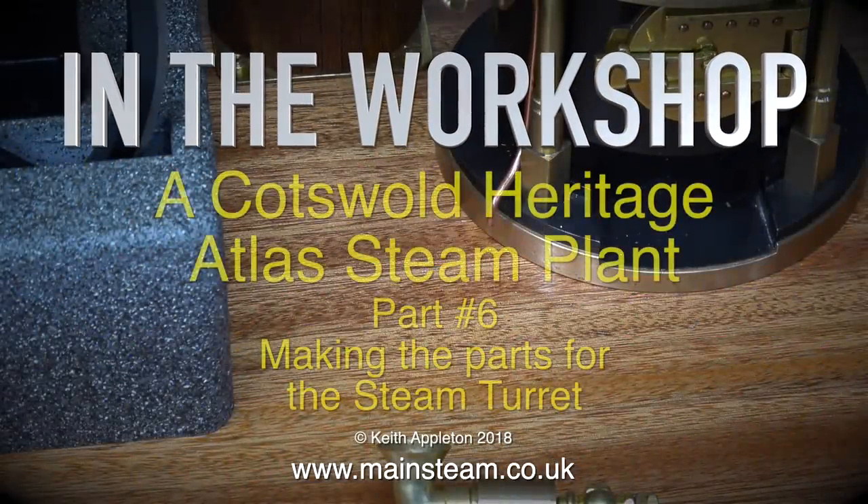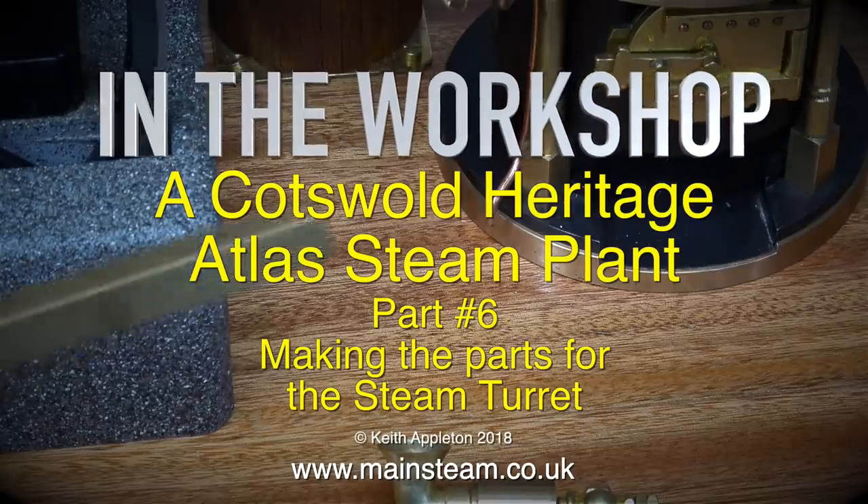In the workshop, a Cotswold Heritage Atlas Steam Plant, Part 6, making the parts for the steam turret.